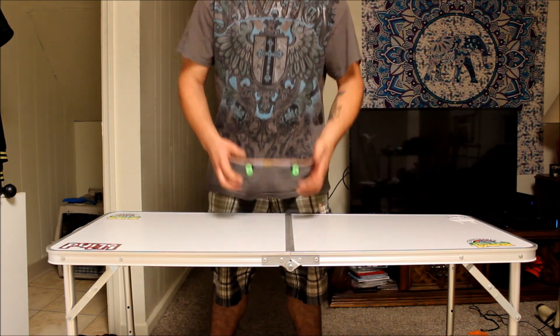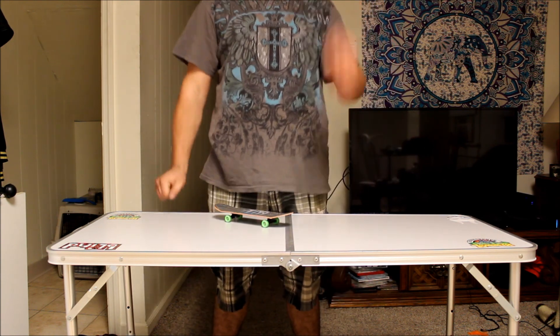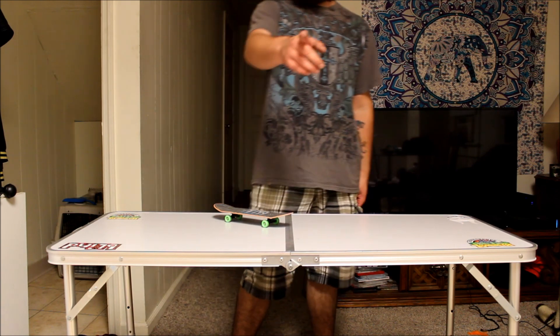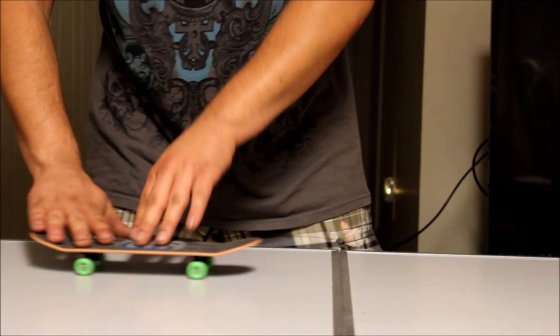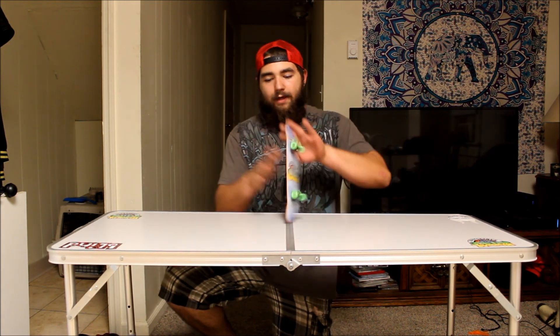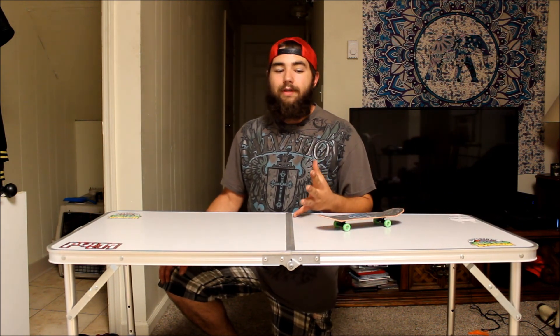I'm going to play it one more time in slow motion, do a quick outro, and then show all four at a front facing angle. All right YouTube, thank you for joining me in my little handboarding tutorials. This is the second one I've done. I hope you guys enjoy these.